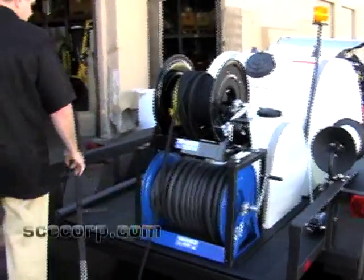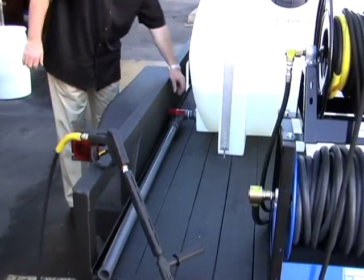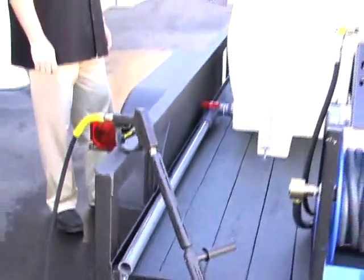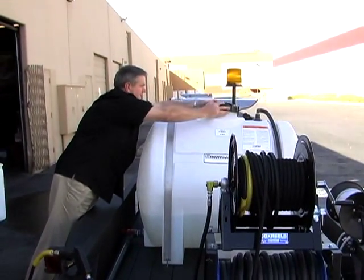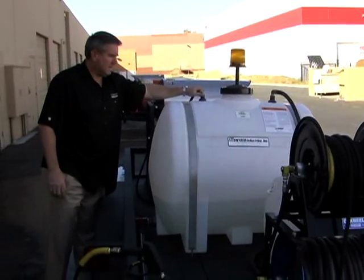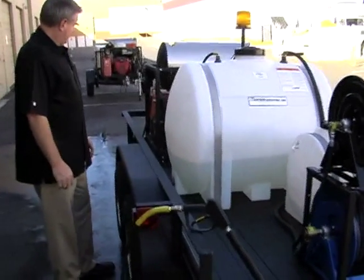That one came out really nice. As we always do, we put a dump valve on — we use all Schedule 80 PVC, no Schedule 40. We've got a ball valve on here to dump the water out of the trailer when you're done washing, so you don't want to haul that extra weight. We also run our bypass line back to the tank, coming off the unloader. This allows total relief for the unloader, is a lot easier on the pump, and cools the pump down when you let go of the trigger gun.